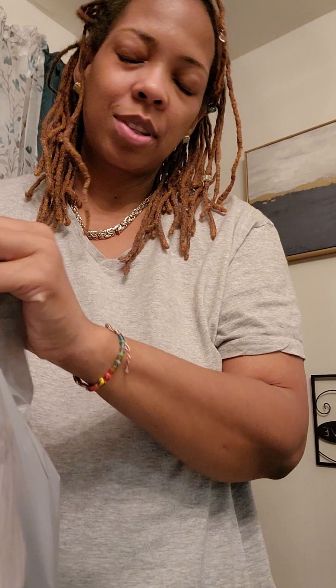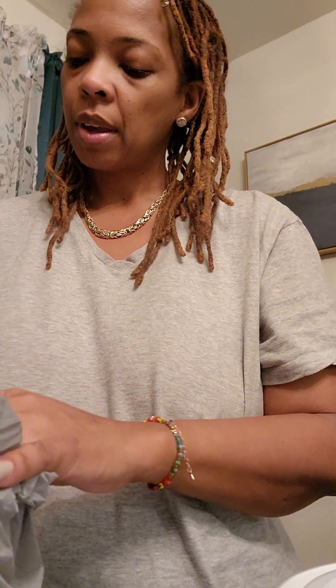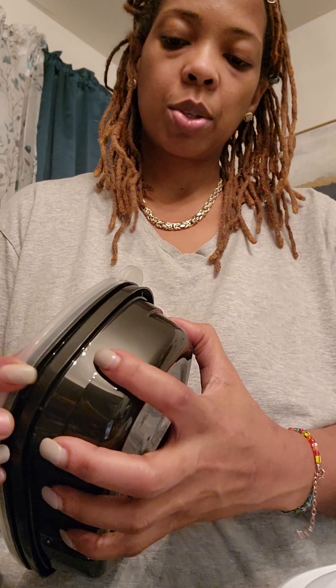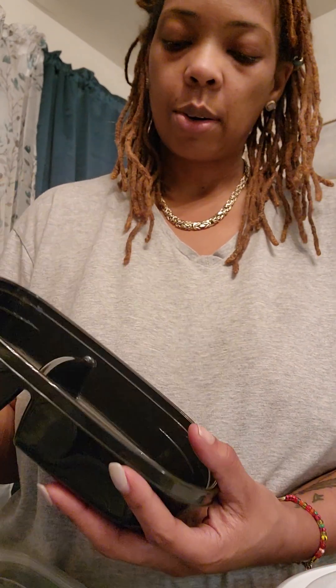I bought these containers from Dollar Tree — let me show you. They're really good, like meal prep containers. I got this one because I'm also making a salad to take to physical therapy. These are the meal set containers from Dollar Tree, a pack for $1.25. I'll put the rice in one section and the protein in the other.